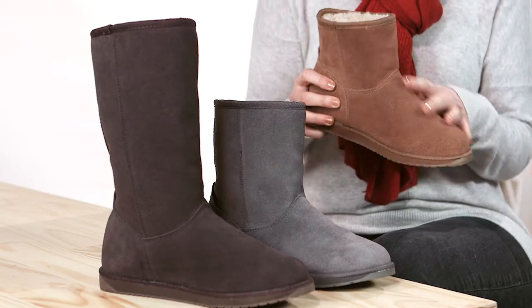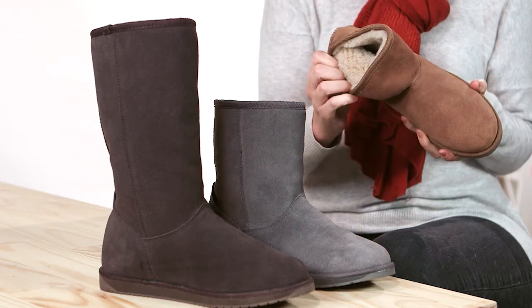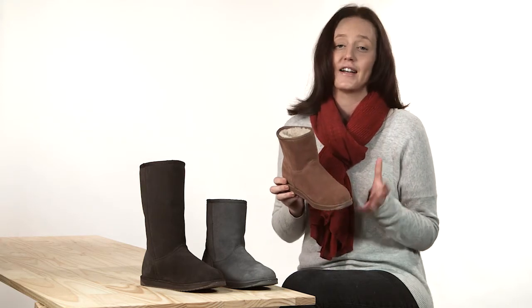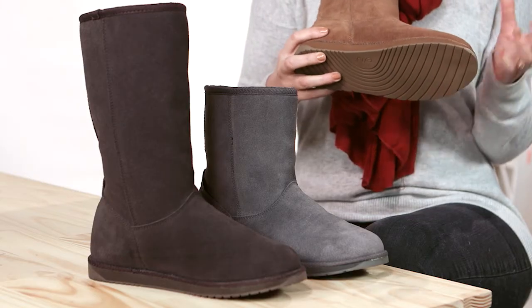The boot's upper is made from a beautiful suede, and it's lined with a plush Australian merino wool to keep your feet warm and cosy. The midsole uses an innovative technology to provide comfort and support, while the rubber outsole gives the boot traction as well as durability.